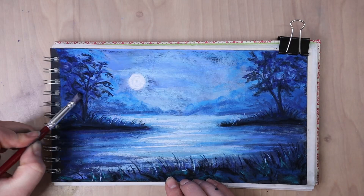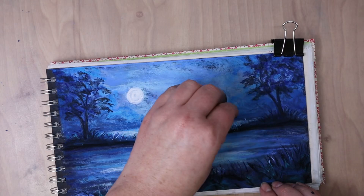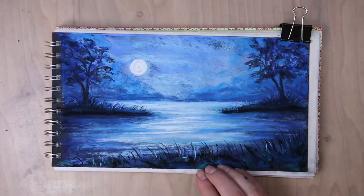It looks like there's depth to it and it looks more three dimensional. The tool I was using to blend out some of that tree is called a clay shaper.